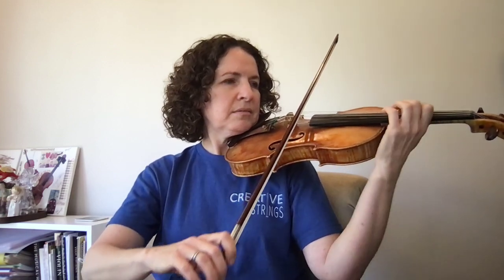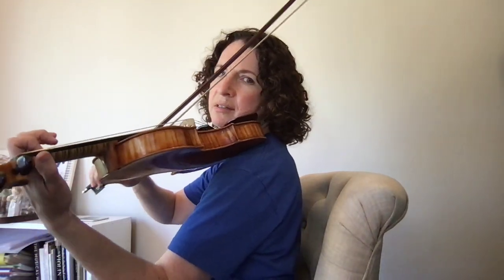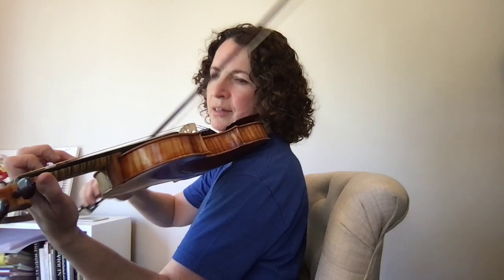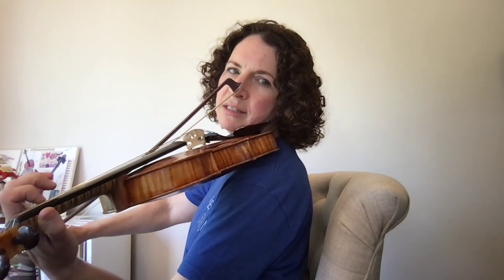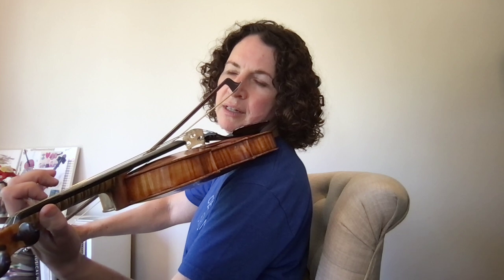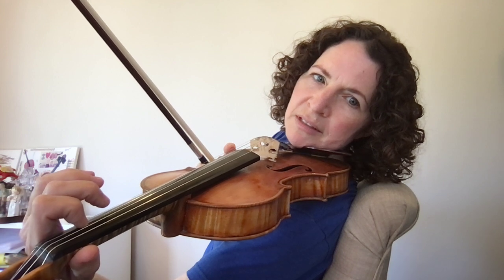When you shift to third position, we're going to play your B with the first finger on the A string, and then third finger D. In order to move from first position to third, we're going to release the fingerboard and slide along just the string. I'm going to try to get close enough that you can really see that I'm on the fingerboard here.